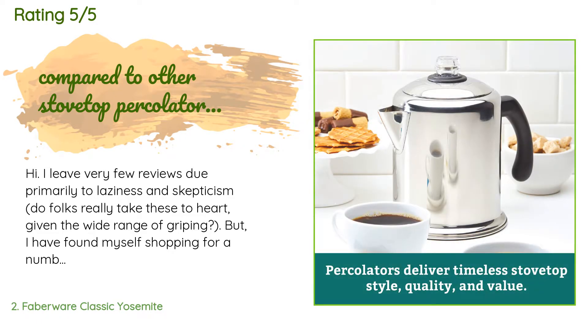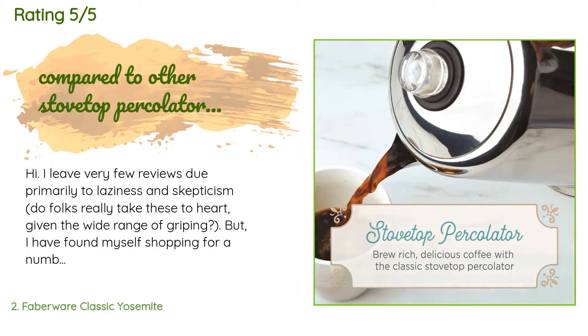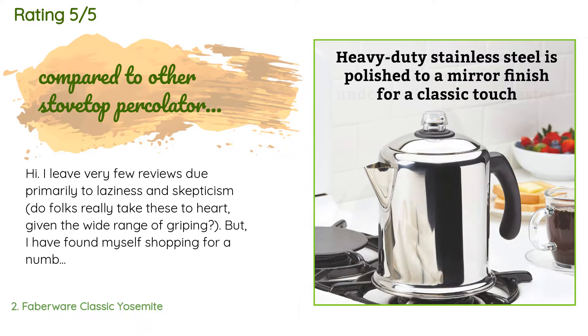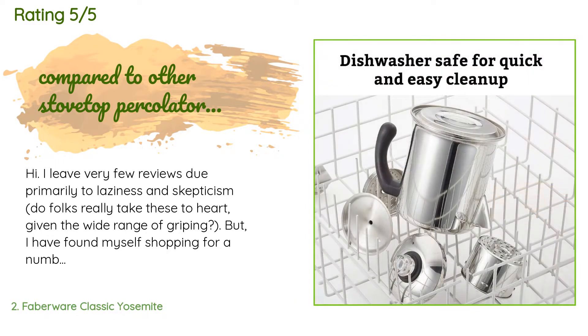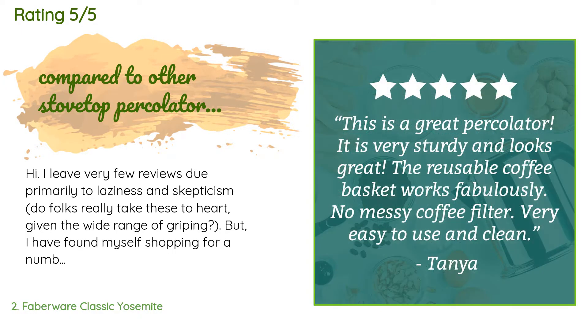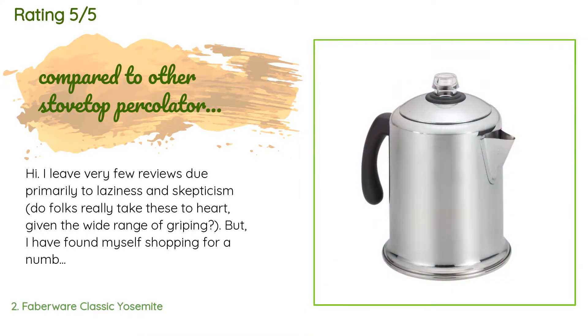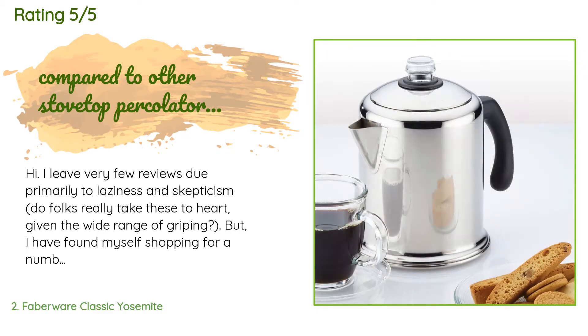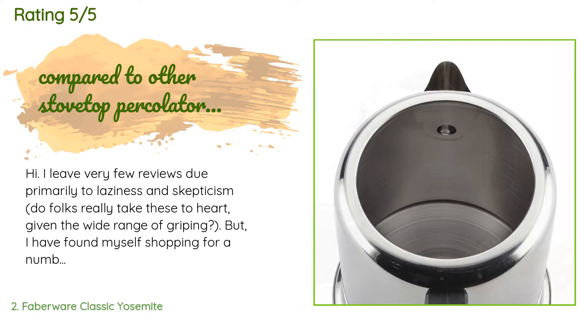A customer said: I leave very few reviews due primarily to laziness and skepticism, but I have found myself shopping for a number of items online lately and relying on reviews, so here is my paying it forward. I am a bit of a stovetop percolator fanatic — simply put, nothing beats percolator coffee. Drips aren't hot enough, take up crazy amounts of counter space, and the coffee is subpar.